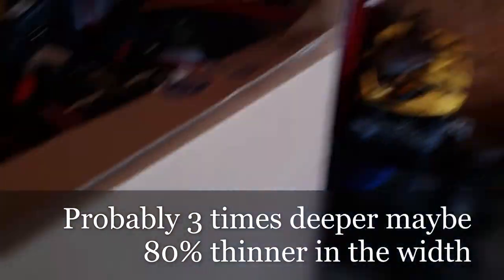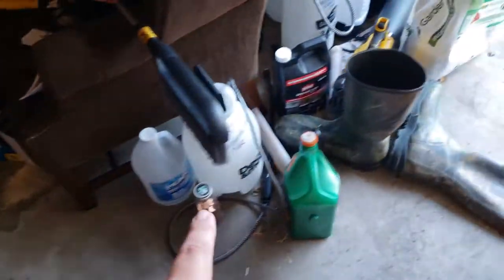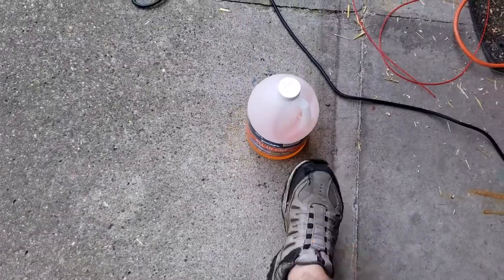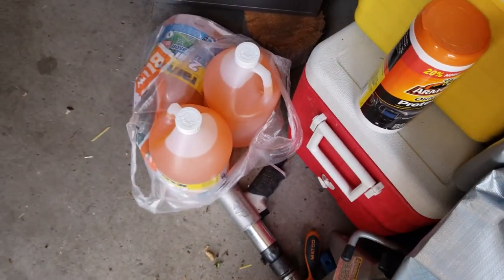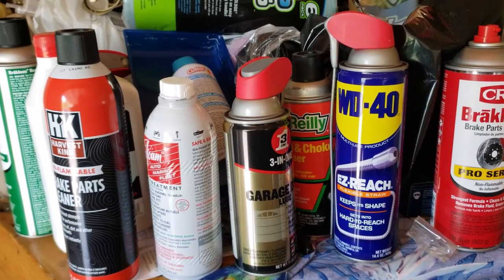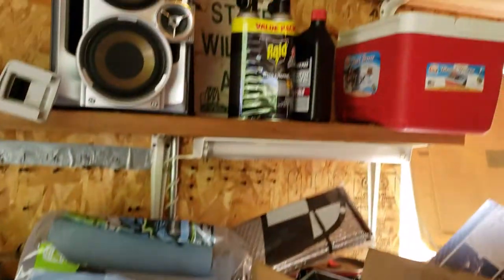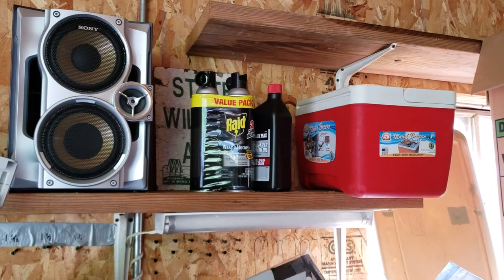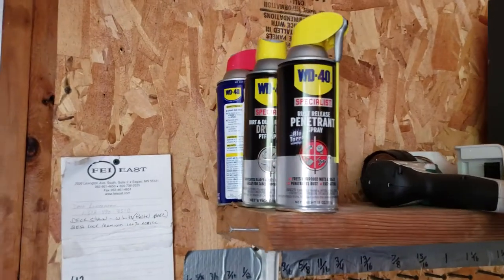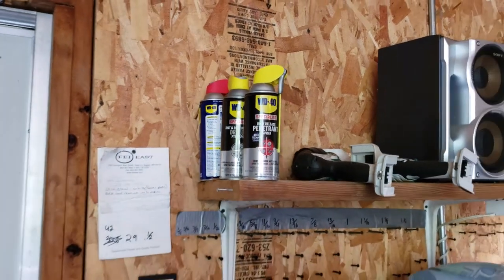The big thing for me is that I've got all these little rattle cans, all these fluids — the sprayers, different poisons and fertilizers, lubricants, windshield washer fluid, protectant wipes, more windshield washer fluid, even more windshield washer fluid, cleaners, lubricants — and even the murder hornet deterrent.